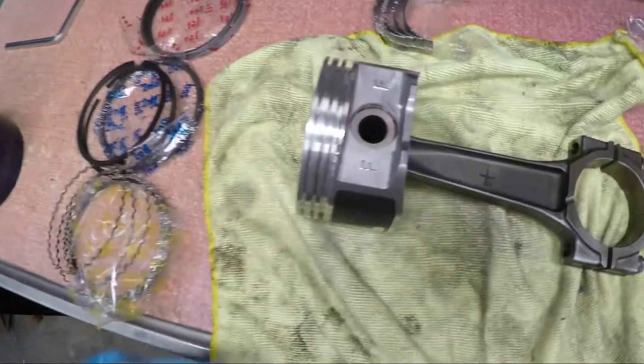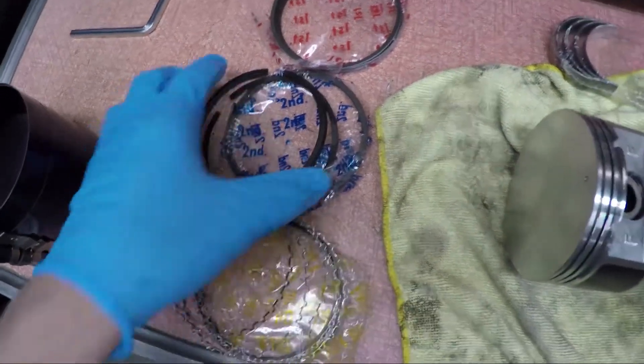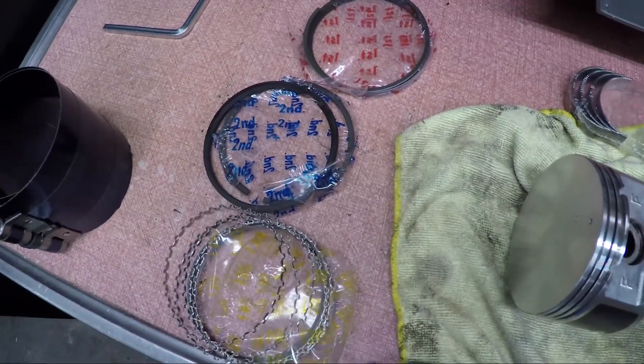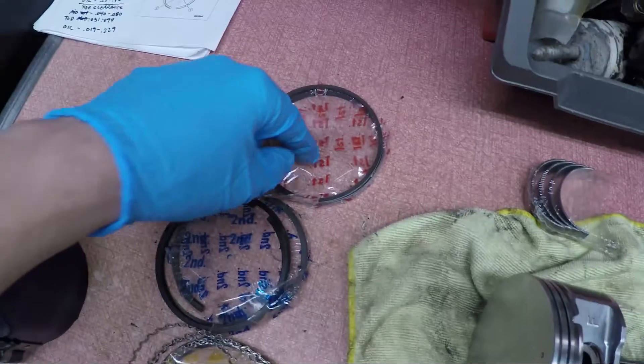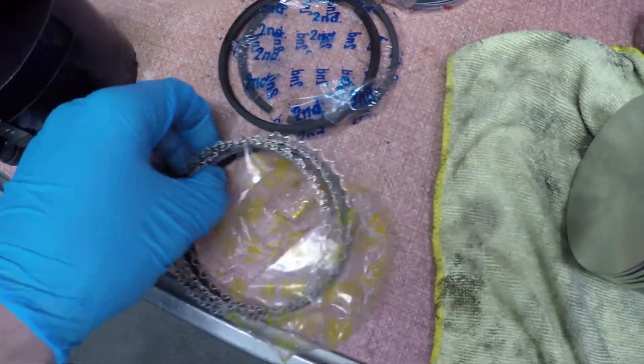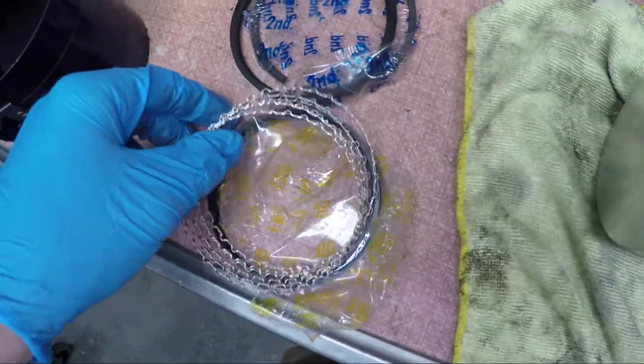What I'm doing is going through and checking the ring gap clearance and the side clearance as I go through each piston. What we're going to do is I've got my first ring, my second ring, and then my oil ring.